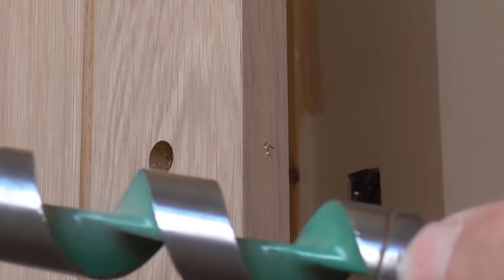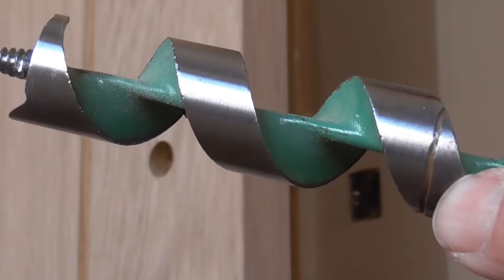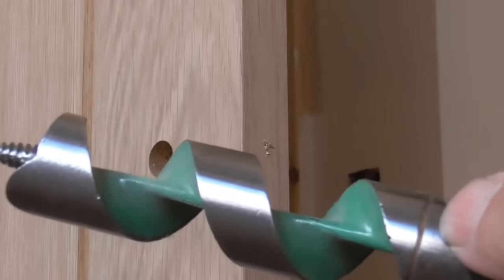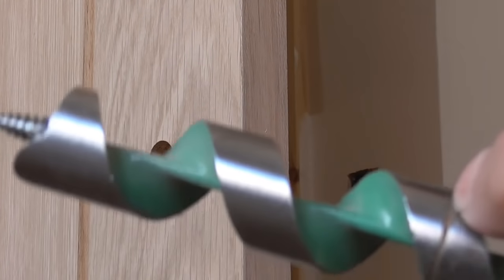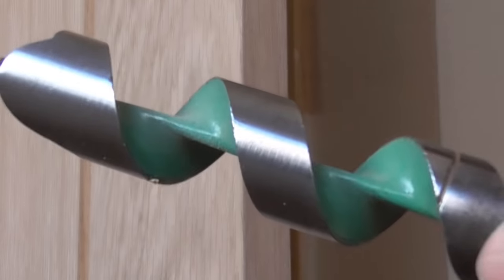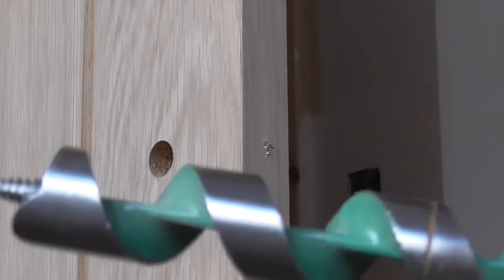I've filed a groove into this drill here and this is exactly the right depth that the latch body needs to be. It saves me having to mess about — you could put a bit of tape on, but this is the main drill I use for my latch body. I just filed it in there. It only takes a couple of moments but it saves a lot of aggro because you know how deep to put it in.